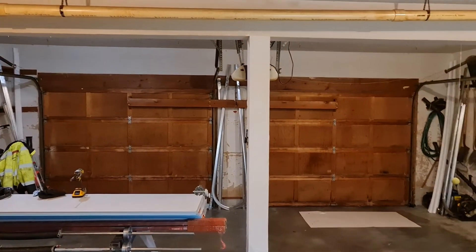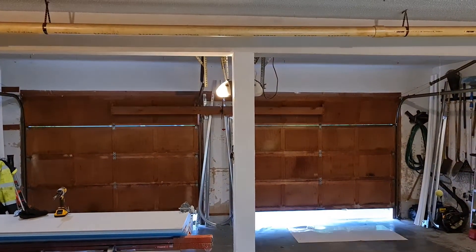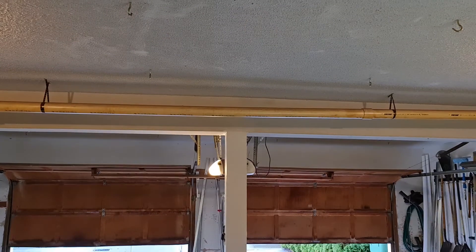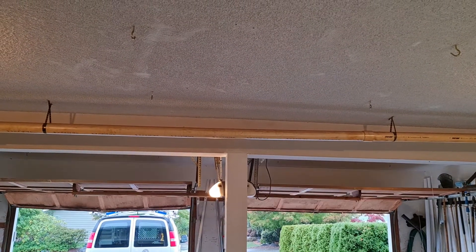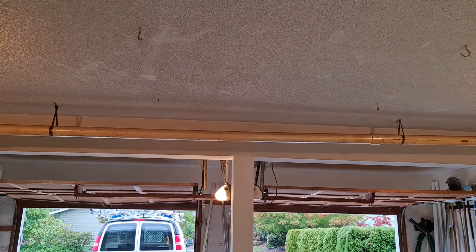It still has that soft glow light. And no, you can't have the door opener — it's already sold. That door on the left is one of the big reasons they're getting replaced.